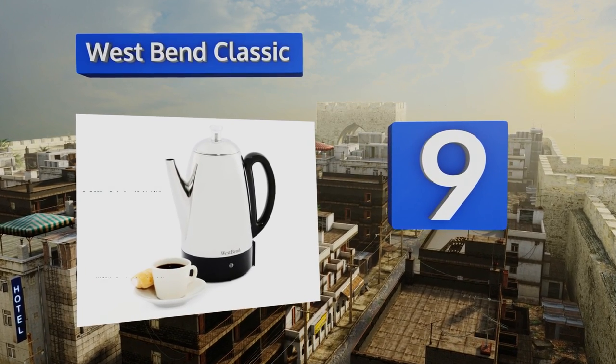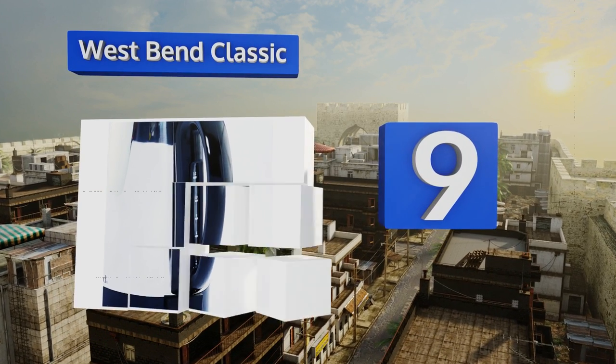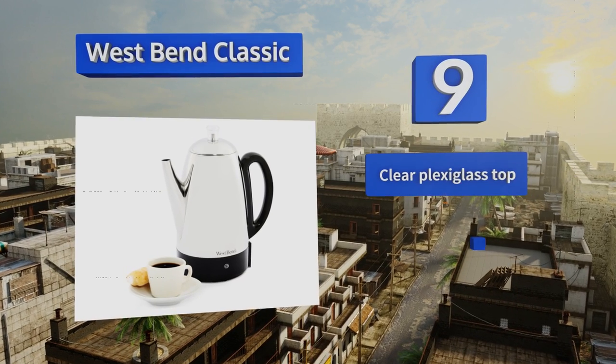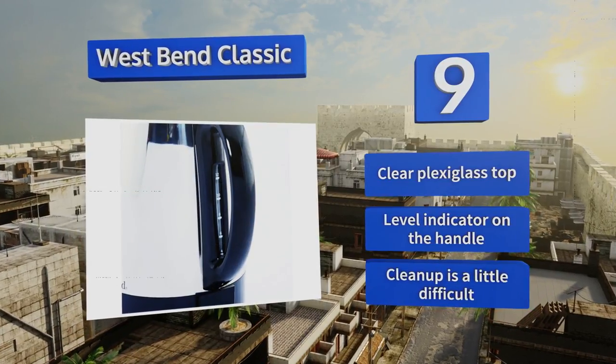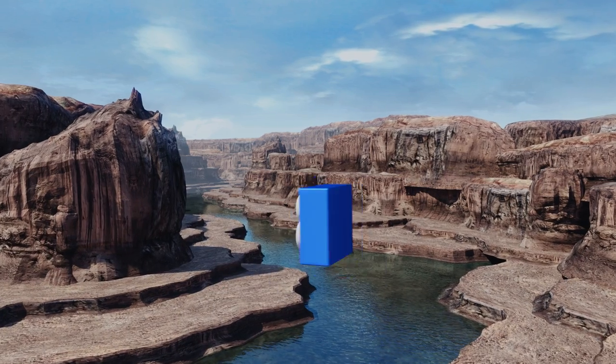At number nine, the West Bend Classic features an automatic keep-warm mode that prevents your coffee from getting cold. A safe stay-cool base, easily detachable power cord, and a sleek stainless steel finish round out the impressive design. It includes a clear plexiglass top and a level indicator on the handle, but cleanup is a little difficult.